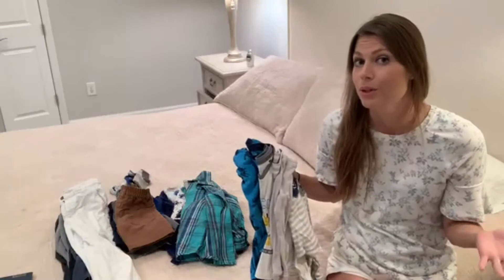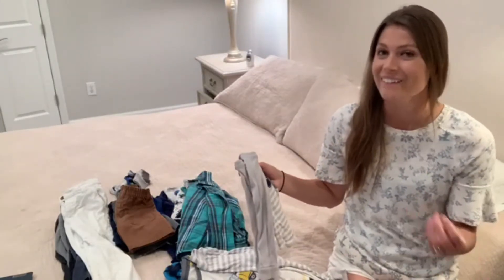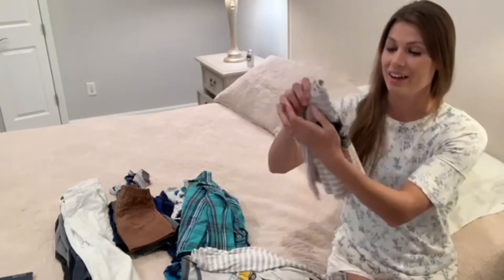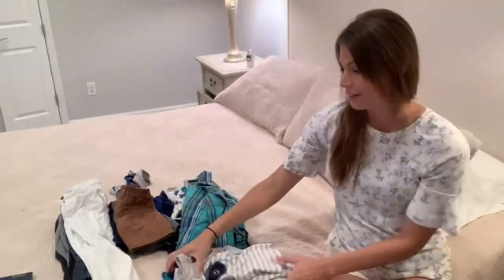The hardest part about going through all their clothes after they've been washed is anything that is just folded inside out. I don't know why, but that happens a lot with pajamas in our house. So really just turning it right-side out and then folding it in half like that. I pair the set together and lay them flat in their drawers, and that's it — so easy.